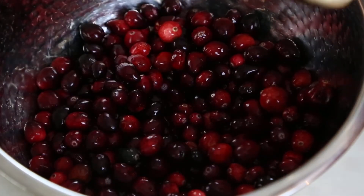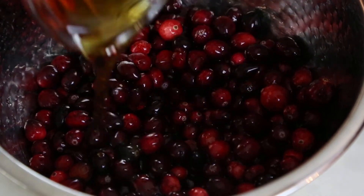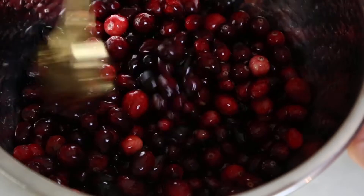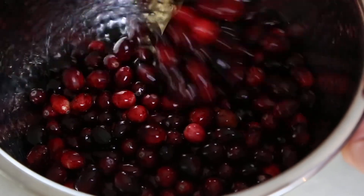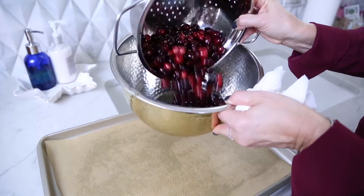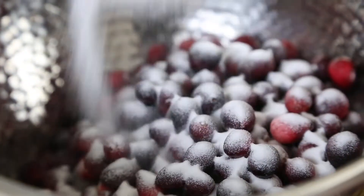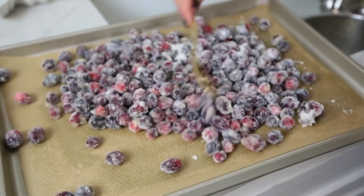I have two cups of just fresh cranberries in a bowl and I'm going to go ahead and add a half a cup of just pure maple syrup. I'm just going to stir it around and let it sit in the bowl for about 10 or 15 minutes. Now I'm just draining the maple syrup off of the cranberries. Once drained, I'm going to pour them back into that bowl, add some granulated sugar, and then let them dry on a cookie sheet with parchment paper.